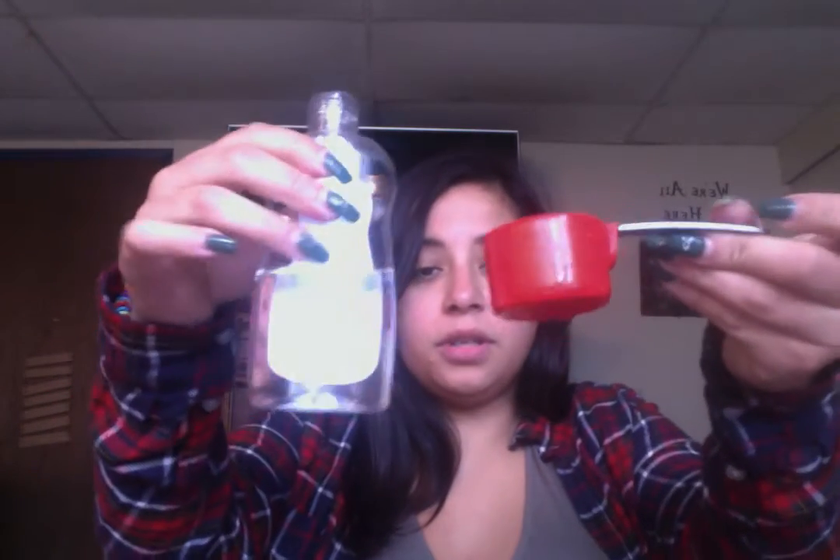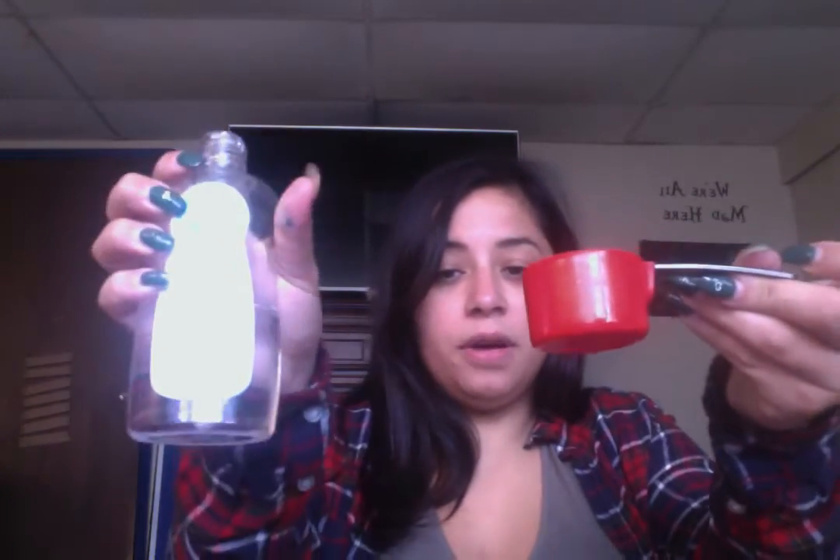Today we're going to use a fourth cup, and that's going to equal up to a half a cup. So we're going to do two scoops of water — one fourth cup plus two fourth cup equals a half a cup of water. And then we're going to do two fourths cup of baby oil, which equals half a cup. So it's one, two.